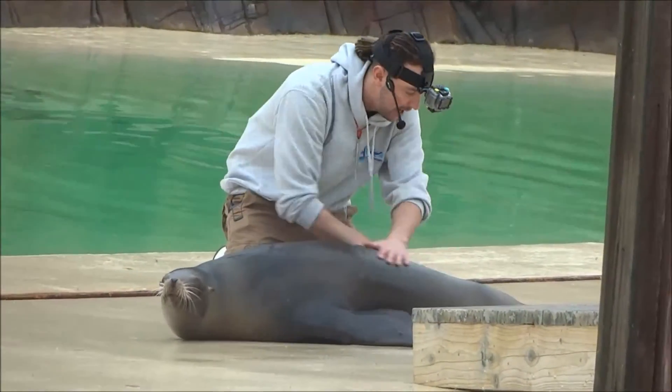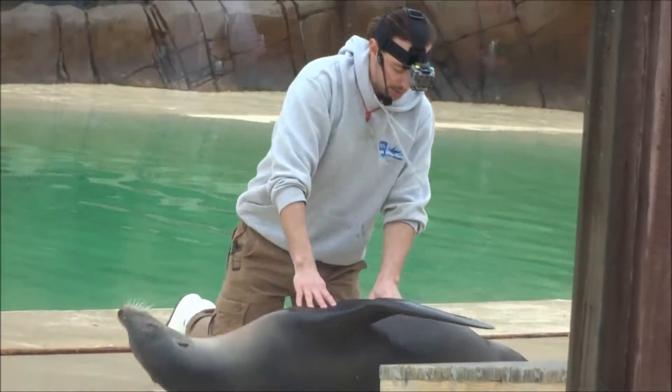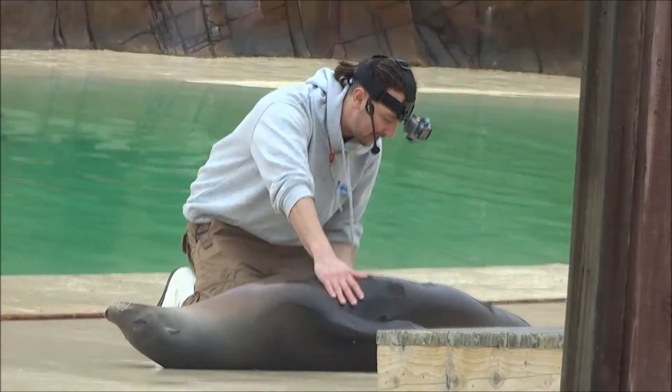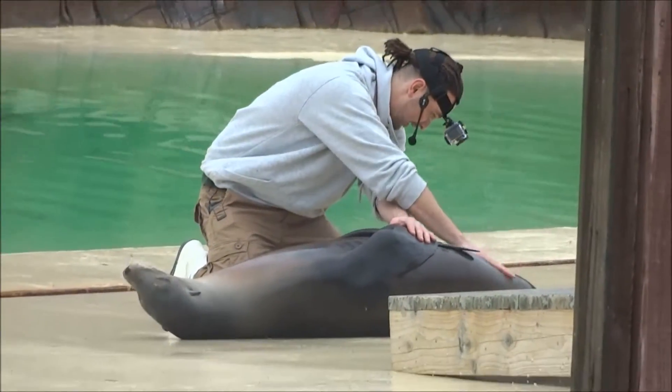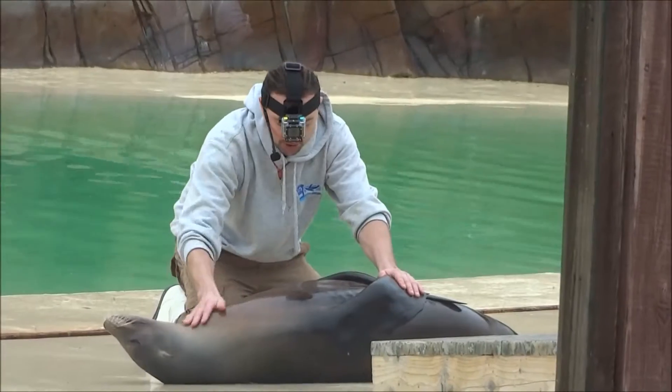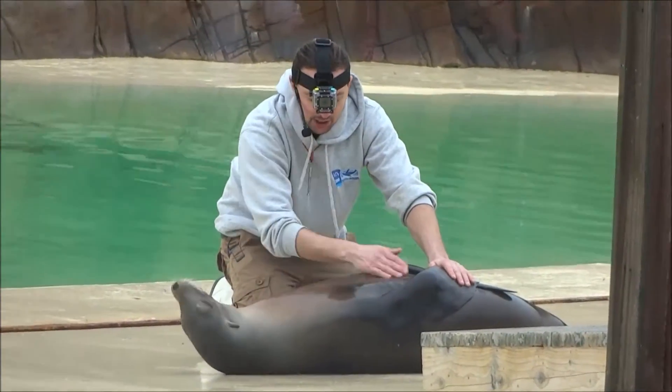Even in the wild, altercations happen very regularly. They will also roll over onto their backs so we can check the underside of their belly, which is also a very good place to listen to their heart. And if a sea lion was pregnant, you could also sound the sea lion to check on how the baby is doing. As you can see here, Annie will do this very nicely.